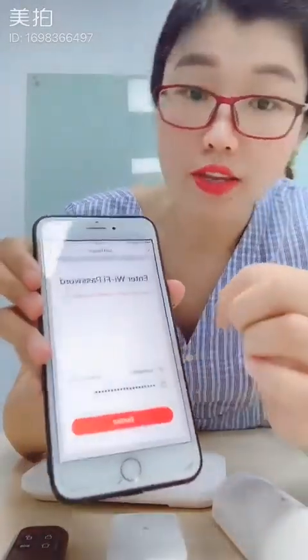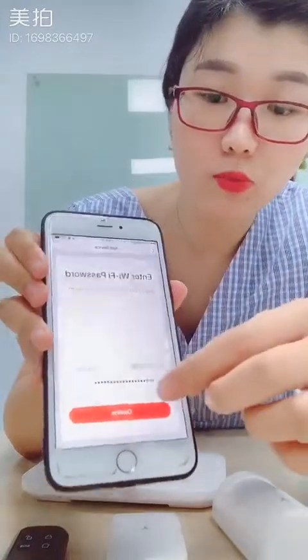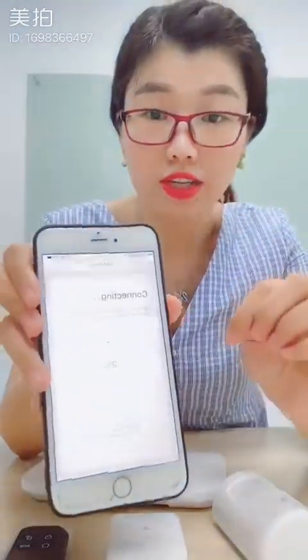Next step, enter your Wi-Fi network and password and then continue. Now it's connecting.